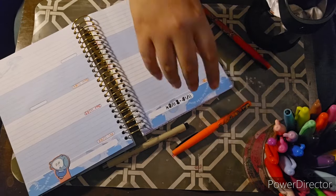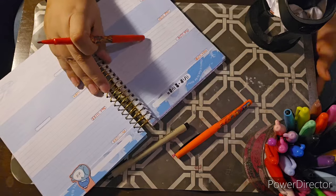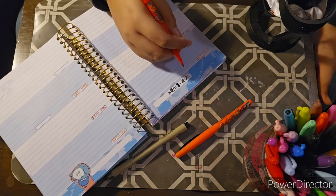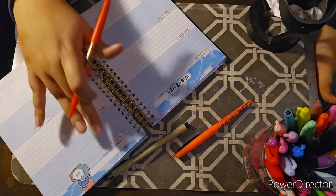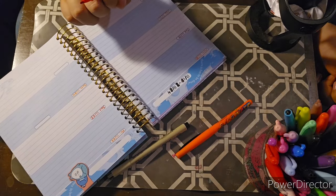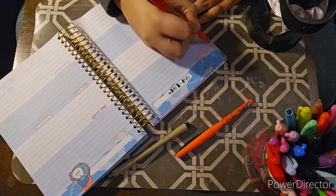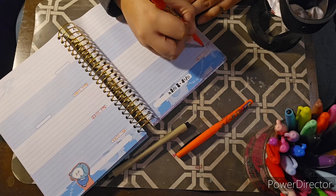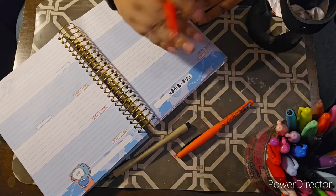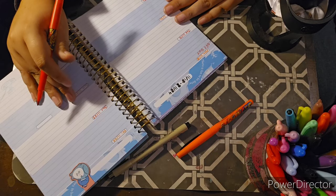Alright, I'll do red for this book. So maybe I won't do all the days but I'll do a few days just to show you guys, based on how much time we have left. Monday — I don't have work, so I would mark that as an off day. And I didn't go on a walk today; I've been adding different stuff to my schedule.